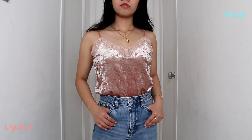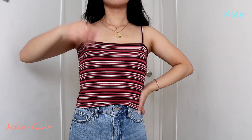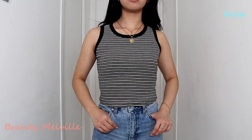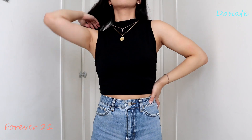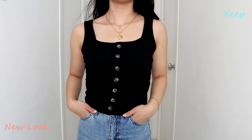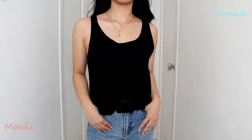Without further ado, let's go try on all of my summer tops. Let's see what happens.